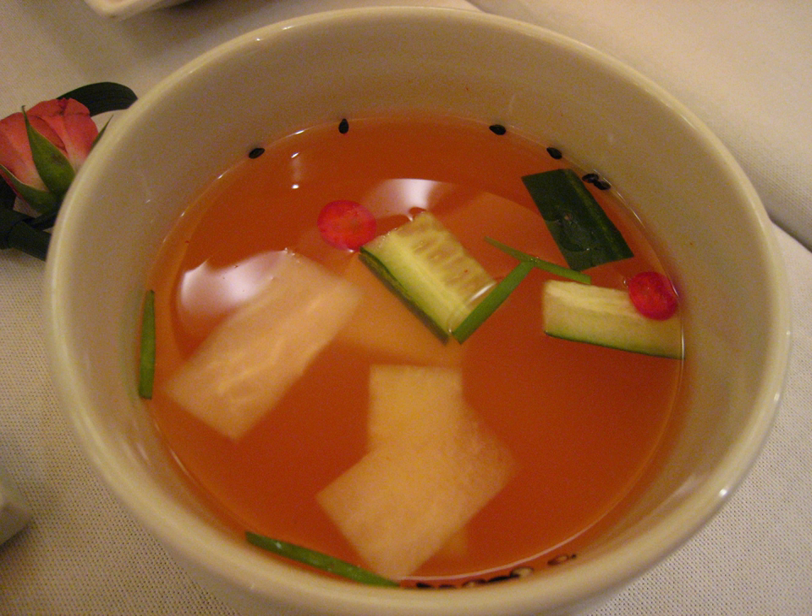Nabak kimchi looks similar to dongchimi in form, but is commonly consumed during spring and summer, whereas dongchimi is most commonly eaten in winter.